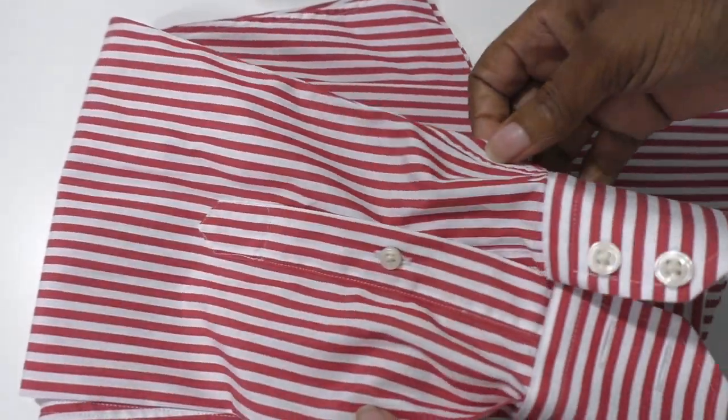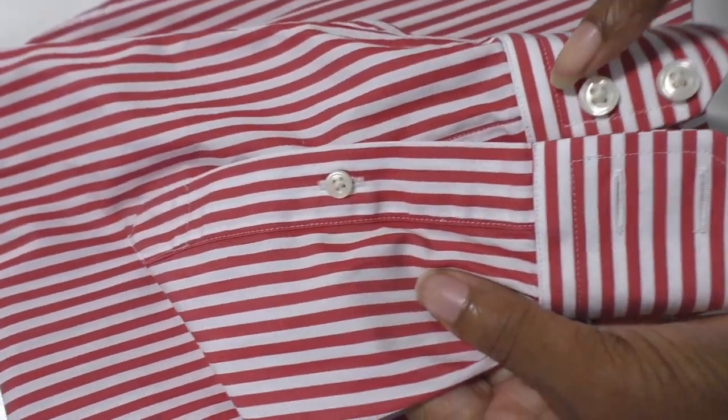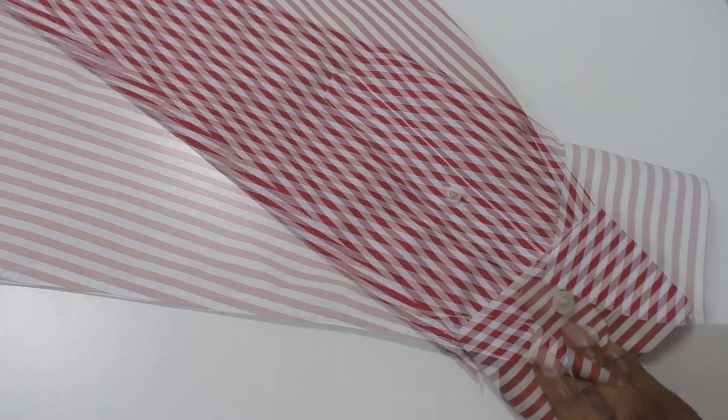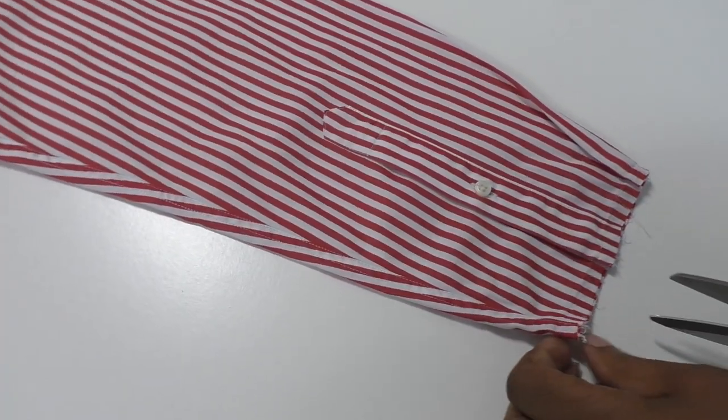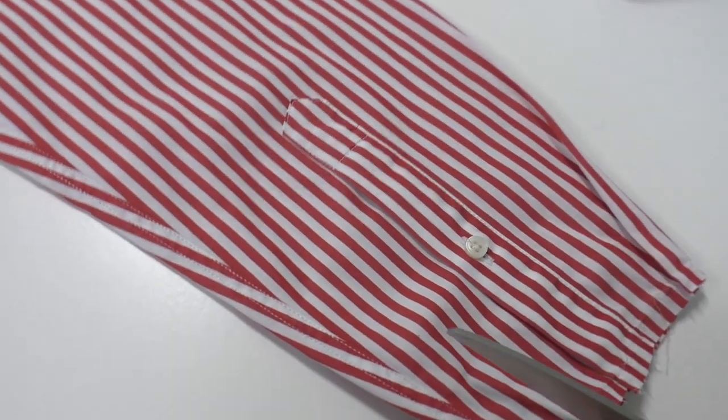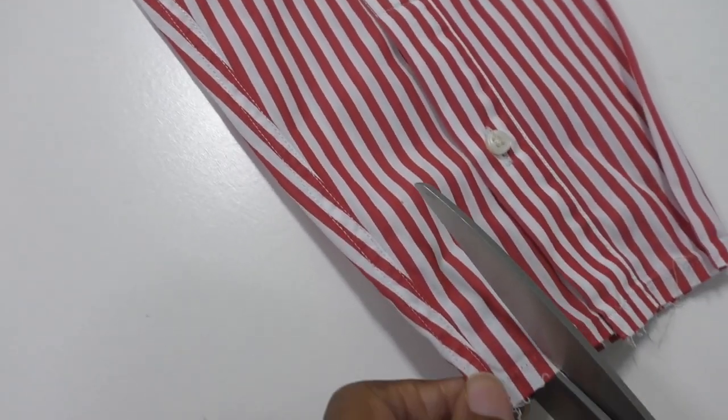Now we're going to focus on the sleeves. I'm going to remove the cuff and cut the sleeve open at the side seam. Remove the cuff — here is the seam — and cut all along there to open up the sleeve. Then use the seam ripper to remove the cut. It's now time to cut along the sleeve seam allowance all the way to the top.